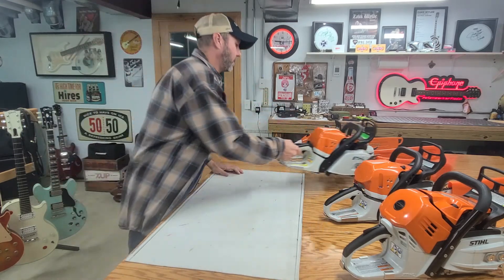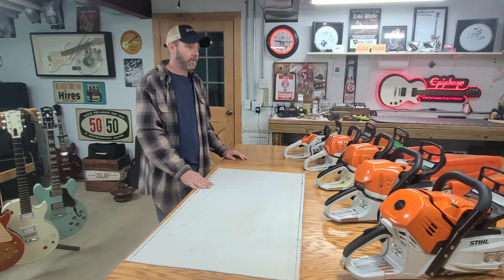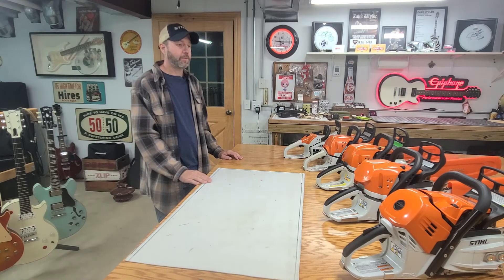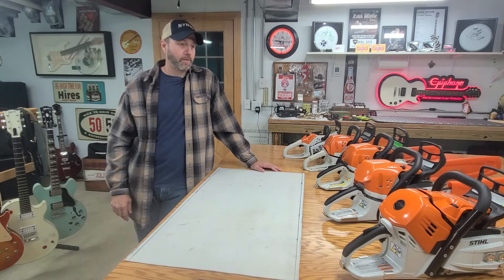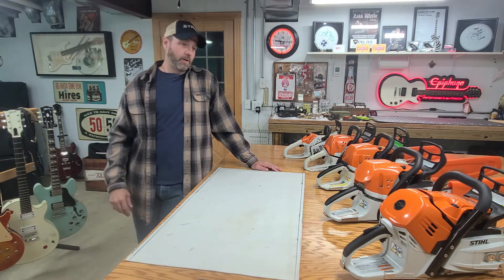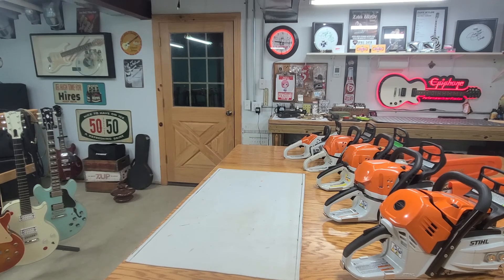Go ahead and check those out on eBay if you have a Stihl saw. Tomorrow we're going to be cutting some wood, so I will be doing some demos on the two 362s — 2010 versus 2020 — the 500i, and the 251. We'll do some timed cuts through some cookies. There's a really big oak we may get to, and that'll pretty much be the 500i with the 36-inch bar. Stay tuned for some firewood cutting videos, and until next time — don't forget to like and subscribe.